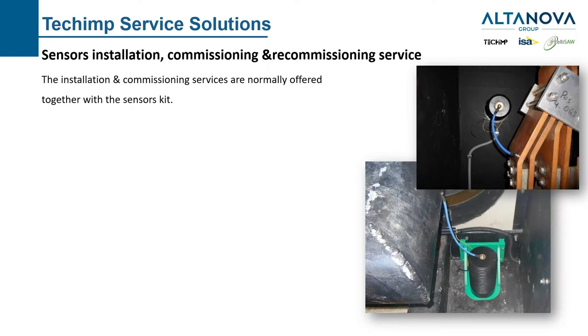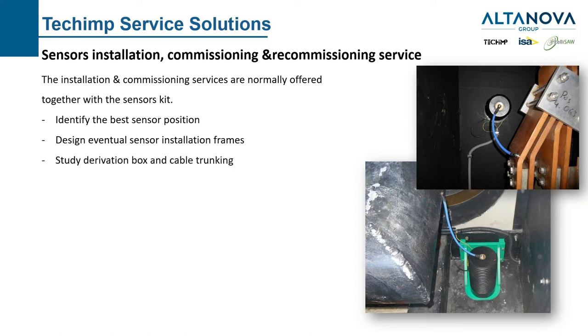Then we have sensor installation and commissioning services. These are our normal activities: we sell the sensor and offer installation together with it. We identify the best sensor position, design eventual installation frames, study the derivation box position and cable trunking solution, and perform the installation. Normally it takes six to eight hours from beginning to end. Afterwards, we perform sensor and signal cable commissioning to check that everything is okay and that sensitivity is good.